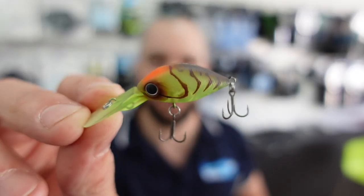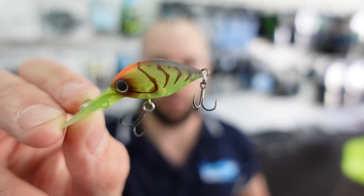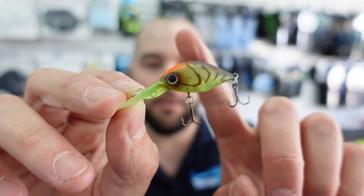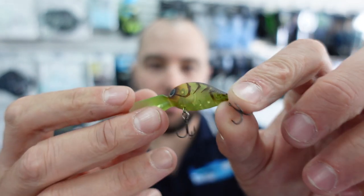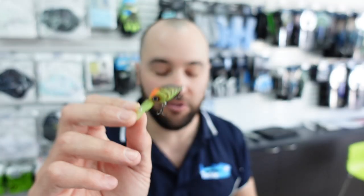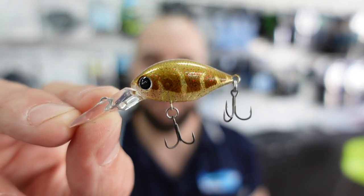First off, we're going to look at the new colors in the Daiwa In-Feet Rolling Crank. These lures have been out for about six to eight months but we've just received some updated colors. It's a fat, chubby style lure — 32 millimeters long and 3.6 grams — so they cast exceptionally well. The action is really nice; you can feel the lure swimming through the rod tip when you're winding the reel.